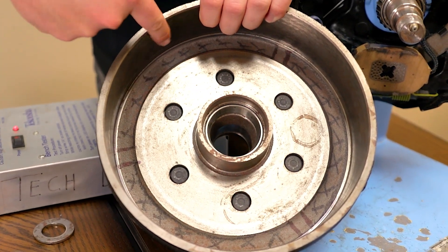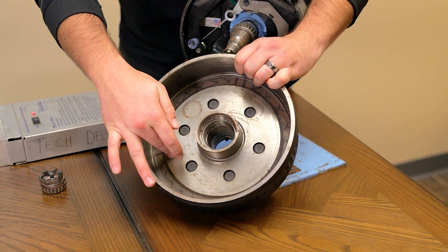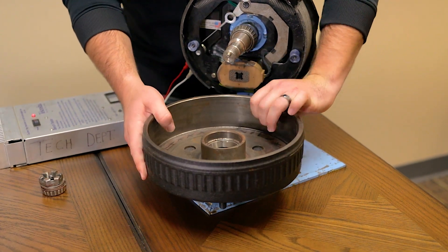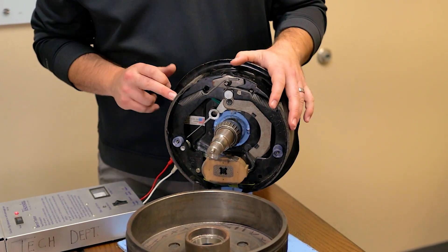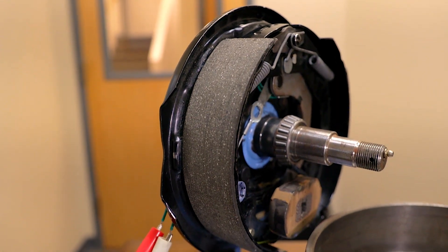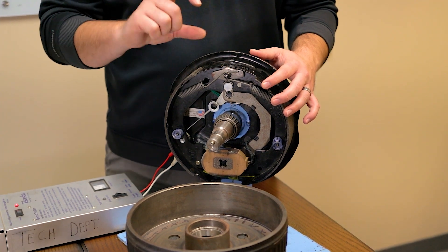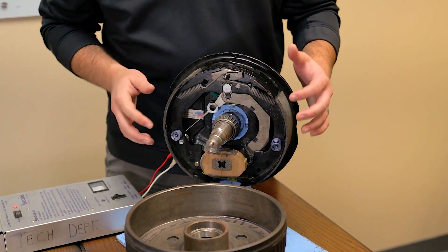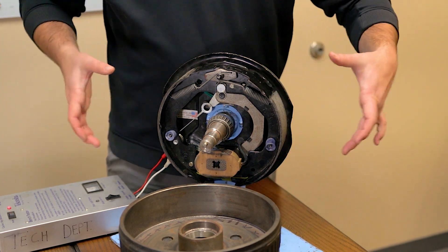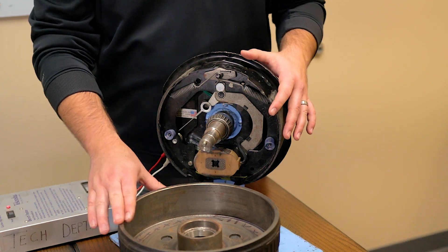The brake pad itself will rest against the inside of the drum, and the magnet is going to stick to the face of the hub here. Next up we'll have the brake pads, which are going to be on the outside here. Different from your traditional disc brakes, which are going to pinch the side of a disc on either side like on a vehicle — on a brake drum they're going to push out on that outer rim on the drum itself.